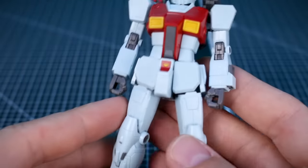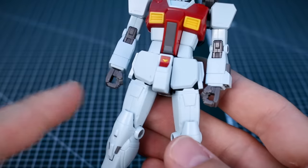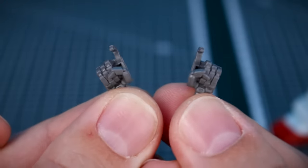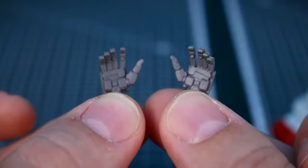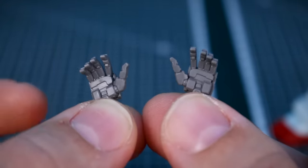First off we've got our different hand options, which is nice to see — it's not always guaranteed in HG kits. Aside from the holding hands, we've also got trigger finger hands for both the left and right side, and open hands for both sides as well, which can also serve as rifle support hands for the number of different weapons we have here.